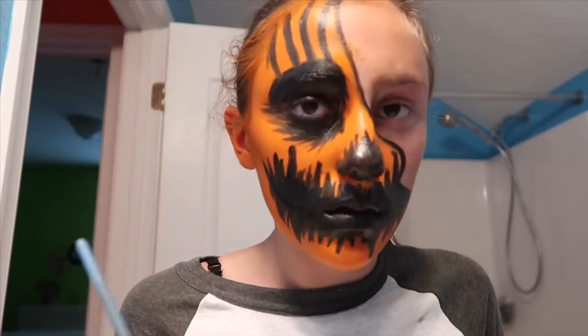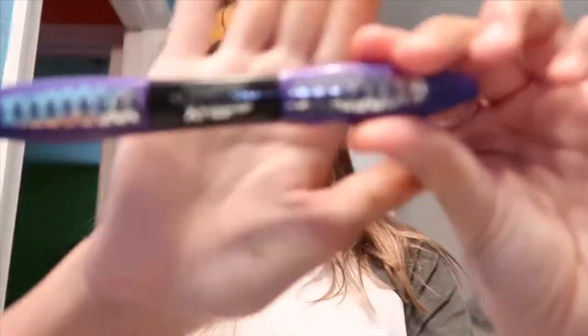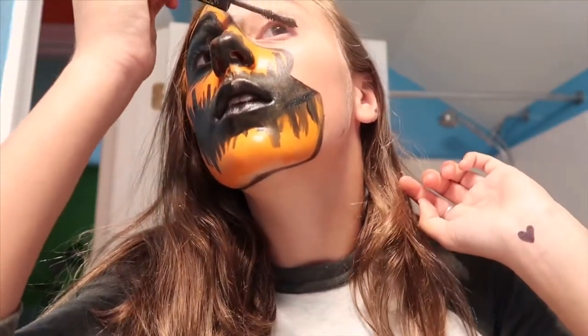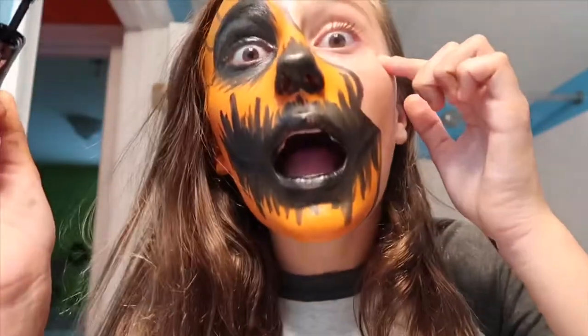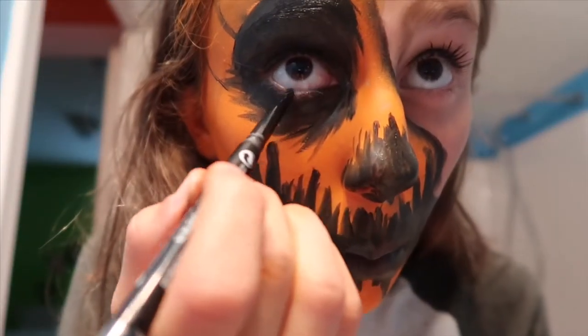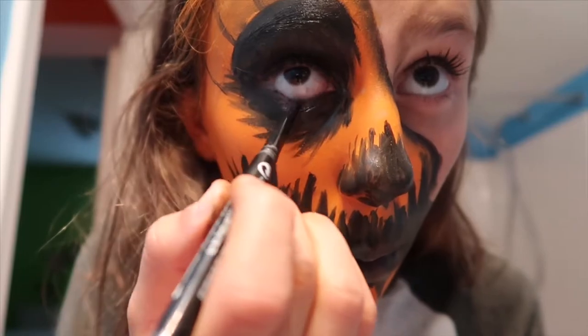And boom, we are almost done — just some simple little things. What I'm going to do now is take my Superstar mascara, which is my favorite, and just put a simple amount on my eyelashes to give them just a tad bit of volume. Then I'm going to take my Revlon eyeliner and go along my water line.